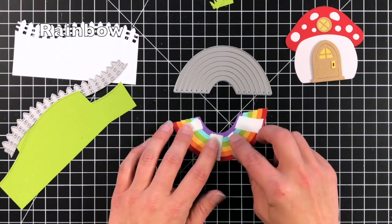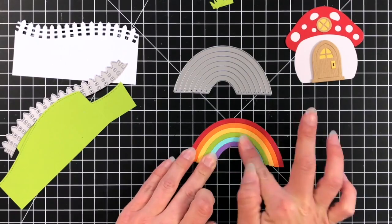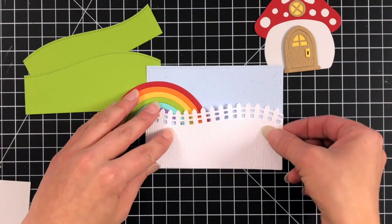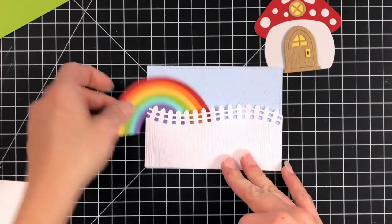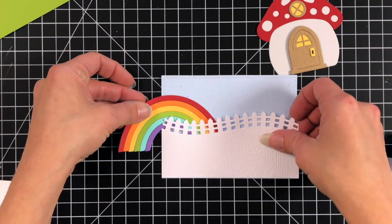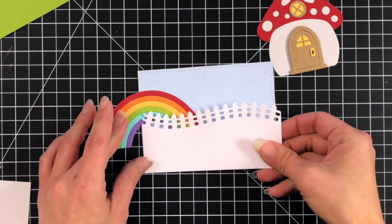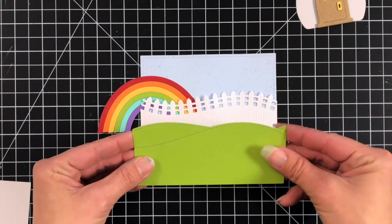For the rainbow die, you have to run it through a few times with each color. I put some post-it tape behind it to hold the pieces in place so I could attach it to my card. To start creating my scene I'm using some of the spiffy speckles paper — the blue pattern paper — and starting to line up how I want my scene to go. I attach my rainbow right away, hanging it off the card; I can always trim and save the extra piece. Then I attach my fence and come in with the stitched hillside right over it so just the fence part peeks up.